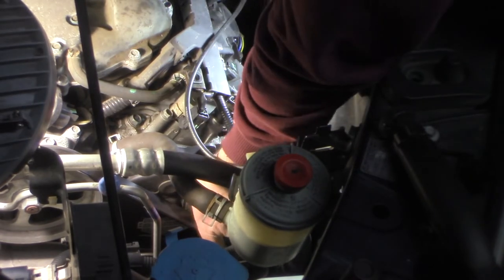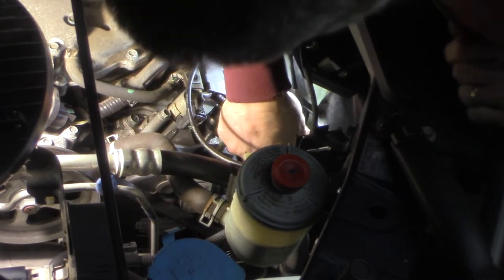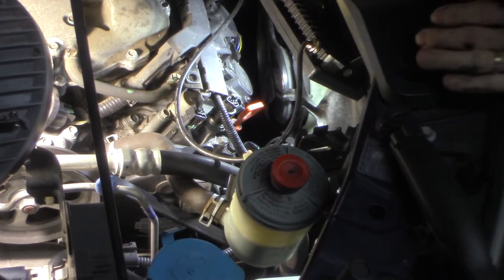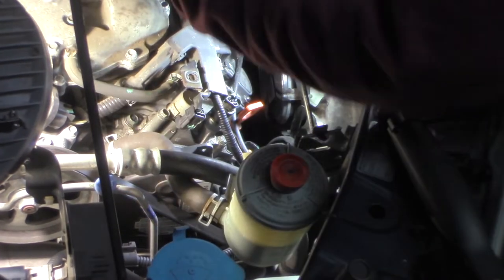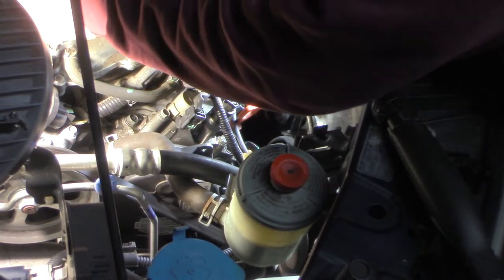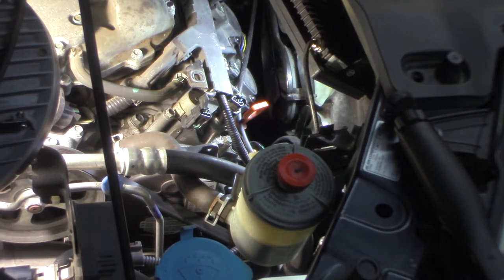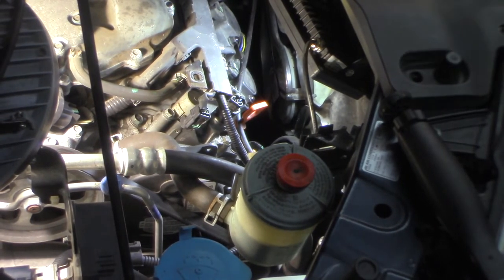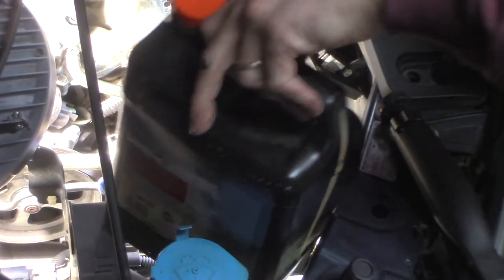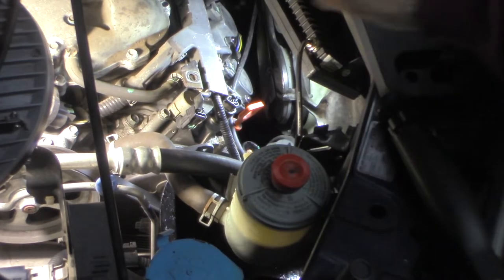I believe it's a 12-millimeter right here in the front at the top, and I believe it's a 14-millimeter on this little bracket here — that has to come off. I'll show it to you when I get it off. But first I've got to get the belt off, so it should be a 19-millimeter. I think I need to move this power steering pump first and see if I can plug that line, because I know it's going to leak initially. I'll see if I can get a pan in here — just a small pan to catch this so I don't make too much of a mess.